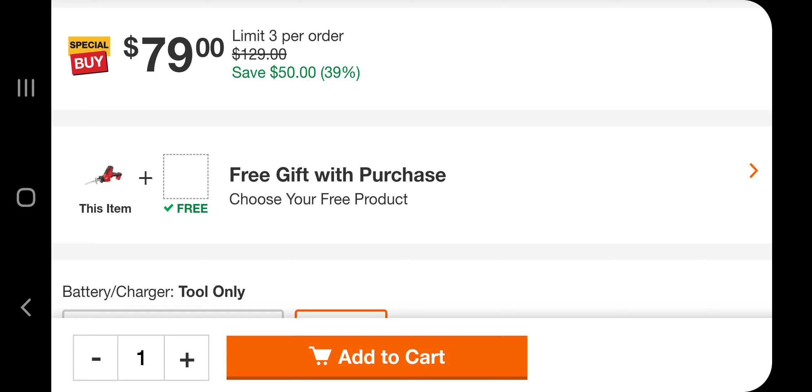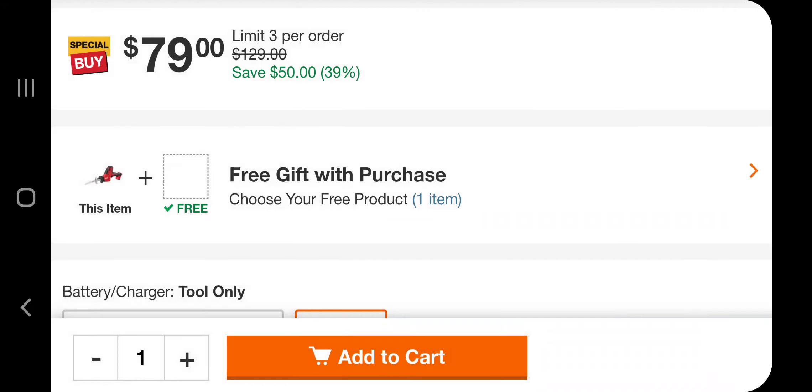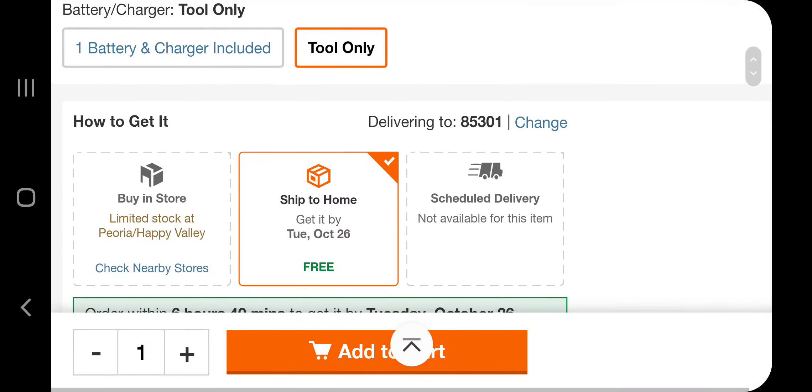It's going to give you the option to buy the battery. You click on it and it tells you that you can choose the battery for $89. So you choose that, and then go to the cart.